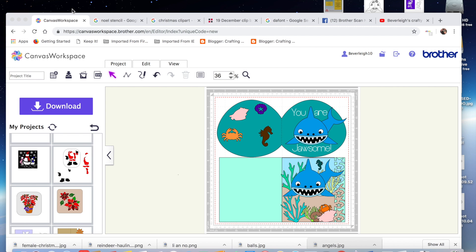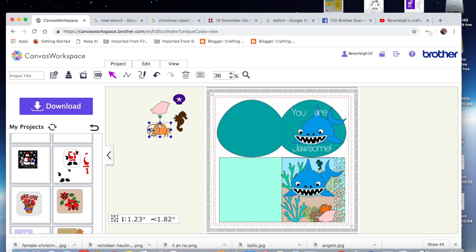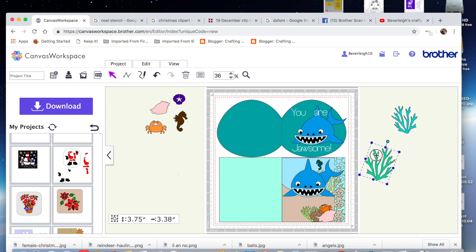Hello my crafty friends, it's Beverly here over at Crafting Chaos again. I bet you get sick of seeing me this week, but as promised I'm back with the shark card that I've been asked to design as a special request. In this video I'm going to be making the shark, show you how to make the shaped card, and I'll also be throwing in some little embellishments into the file that I add to my download page. I'll be putting links to my video that shows you how to make the seaweed, which I've done in a previous video.